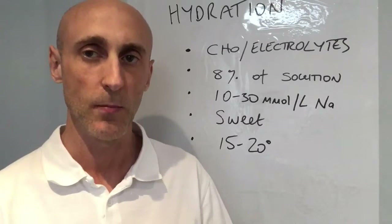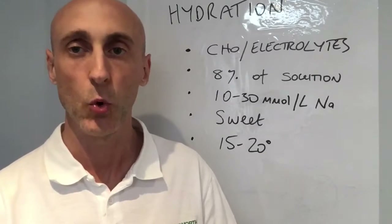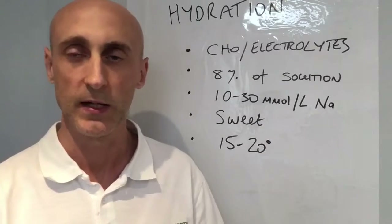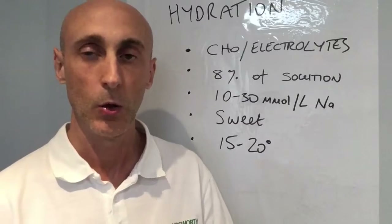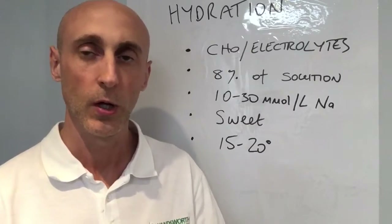So carbohydrate-electrolyte beverages are preferable — you need to drink a sports drink. If you look at products on the market like Lucozade or Gatorade, they'll have some sugar in them, some glucose, and it needs to be at least 8% of the solution.